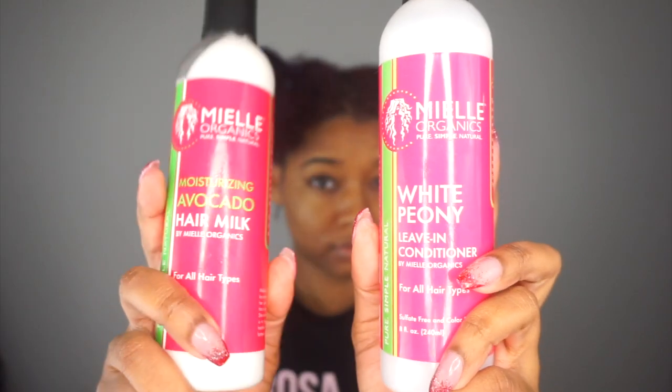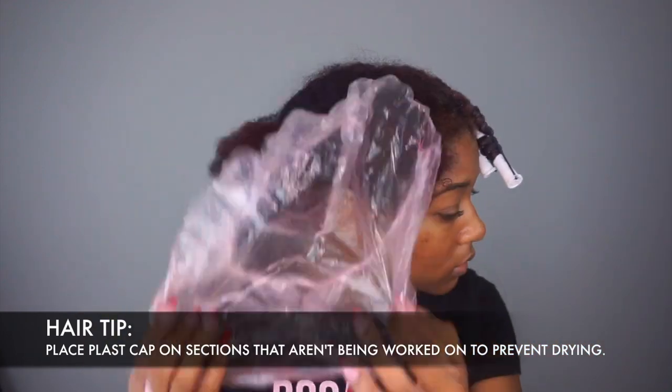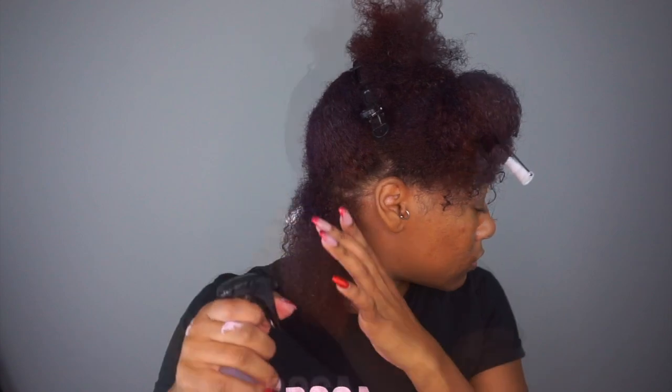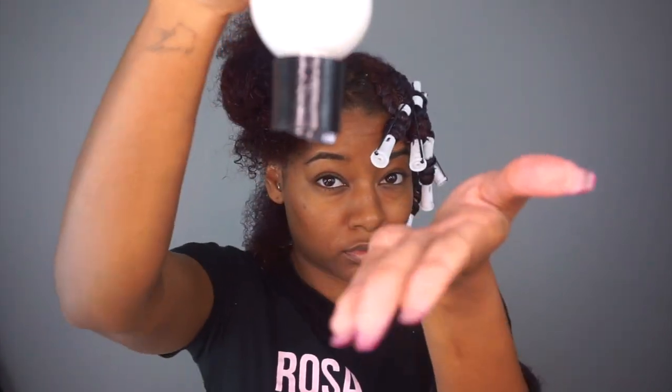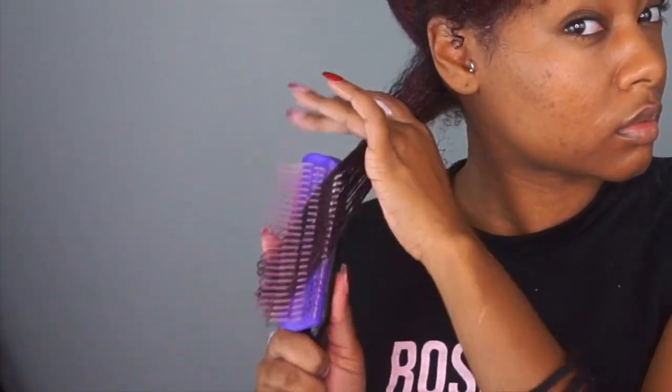Next up, I'll be using my L Organics white peony leave-in conditioner followed up with the avocado hair milk as my styler today for a twist and curl. I'm going to be spraying the leave-in conditioner on and then layering it on top with the moisture milk. This moisture milk is my must-have item from L Organics — it has avocado in it which is a hydrating ingredient so it actually does penetrate my hair strands, and it also gives a soft hold for styling and makes my hair smooth for easy twisting.